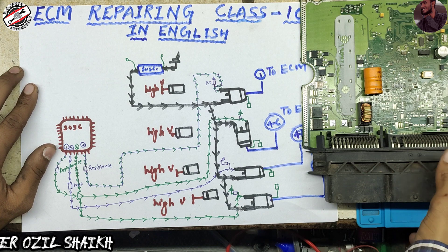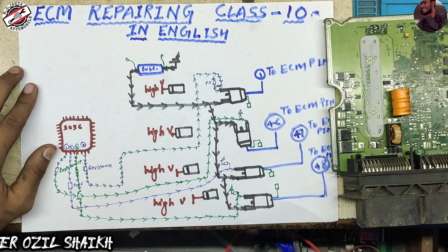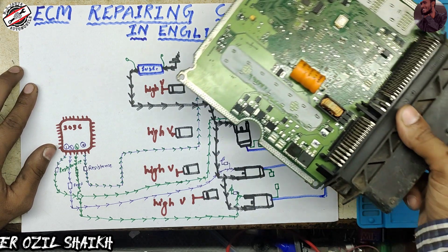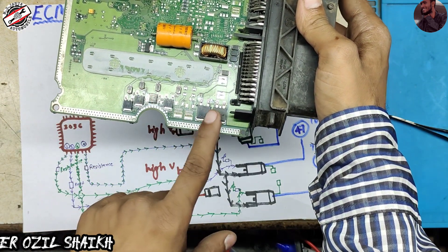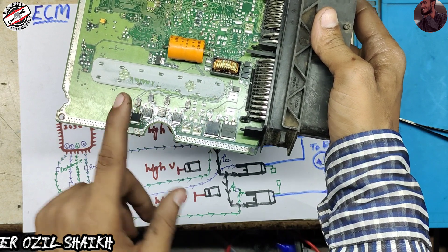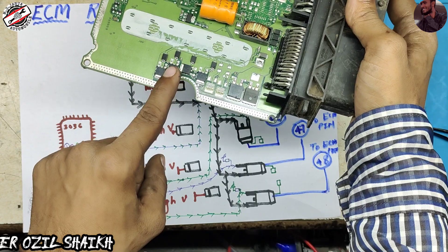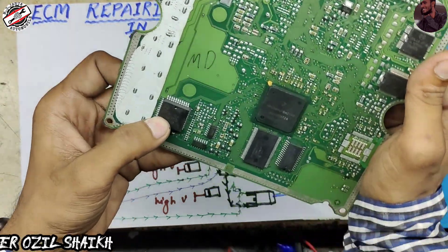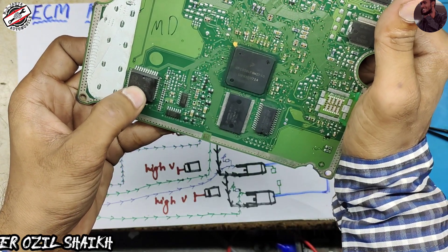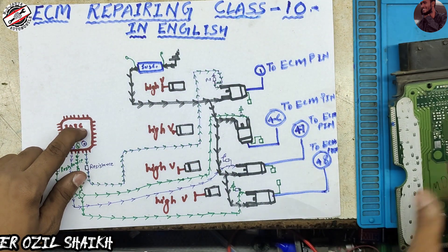Hello everyone, this is Ozil. Welcome back to my channel, ECM repairing class 10 in English. In this video we will discuss about the low side injector section. Here is the low side injector section, here is the high side injector section. Here are MOSFET number one, MOSFET number two, MOSFET number three, MOSFET number four. This is our injector driver — the injector driver number is 30306.